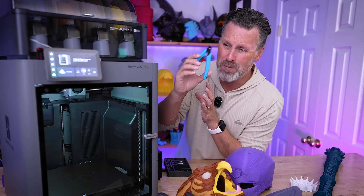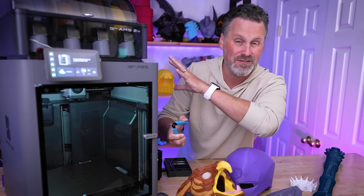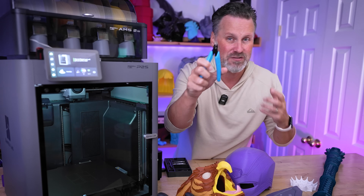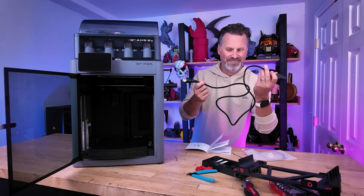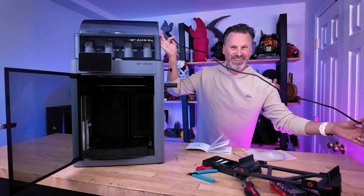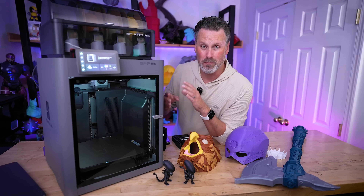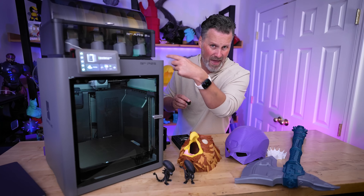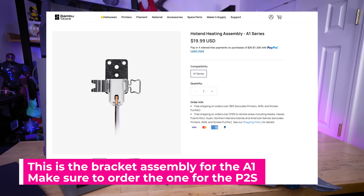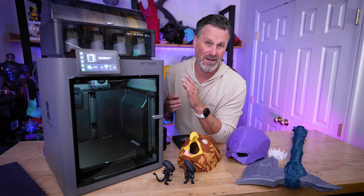Bambu Lab is no longer including flush cutters with any of their printers, so if this is your first 3D printer you'll want to order some — super helpful to have on hand. The provided power cable is laughably short. Unlike the H2D and H2S, the machine does not come with a spare 0.4mm nozzle, so order one of those. It does come with a spare silicone sock and one of the pads for the filament purging. I'd also recommend ordering a spare bracket or two that hold the nozzle in place — if you ever get a bad print clog, that's the first thing that gets damaged.